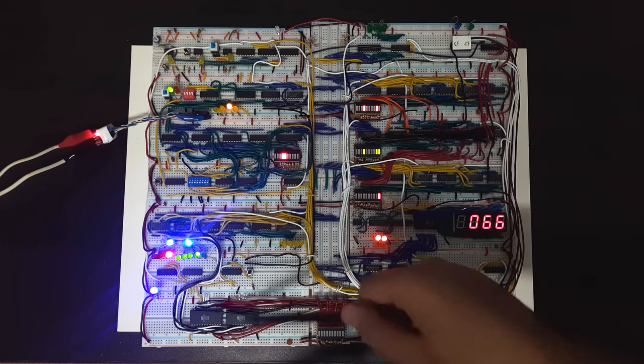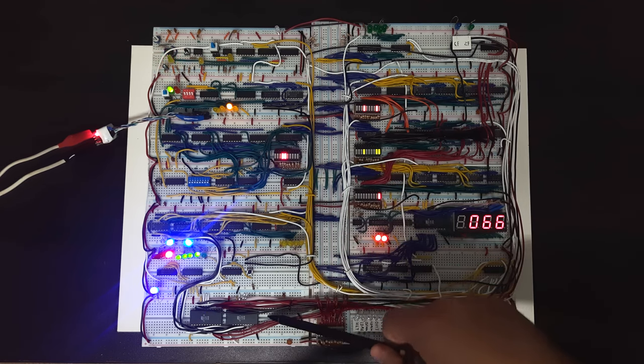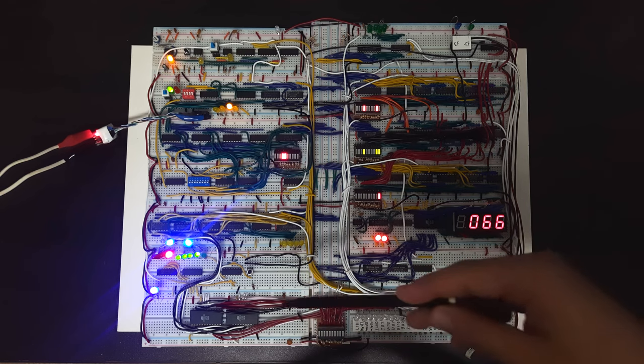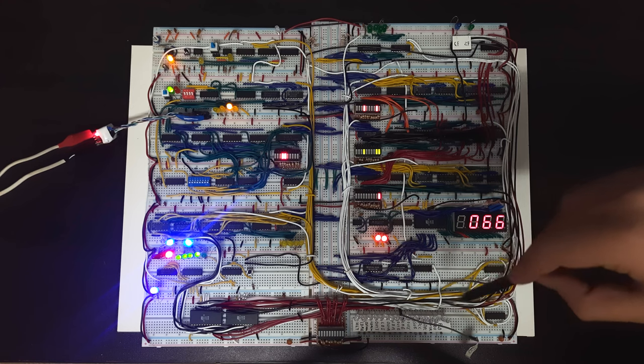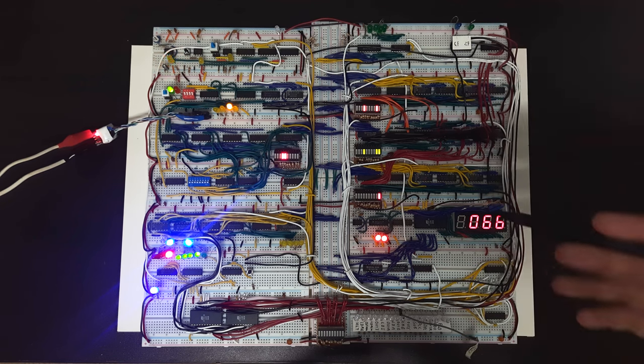After the instruction has been decoded, it's now outputting its decoded output to these control lines, which basically tell the rest of the modules which one will work and which one won't, and which will be input vs. output.